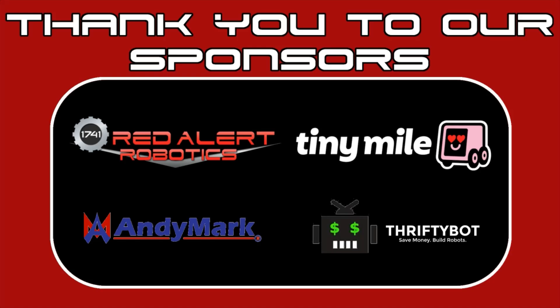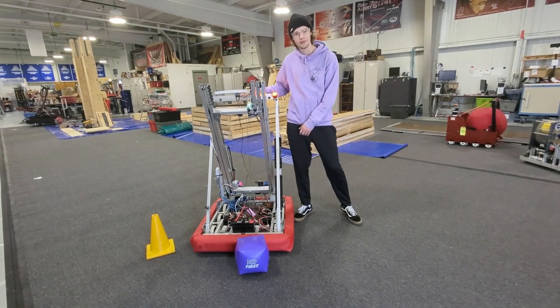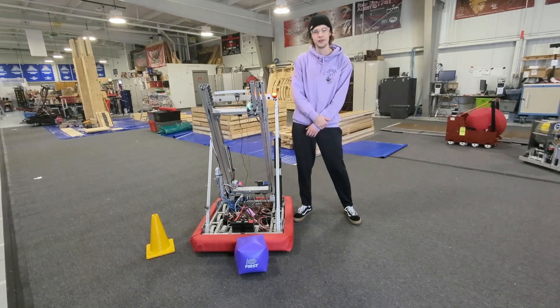From everyone here at Cranberry Alarm, thank you to our sponsors. Hey guys, Cranberry Alarm RI3D here, with our robot Rattlesnake right at the end of day three right around noon.